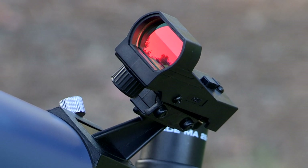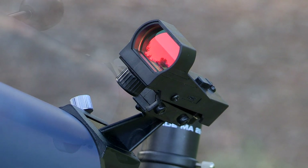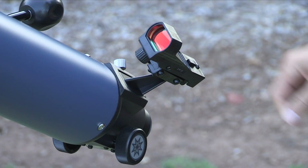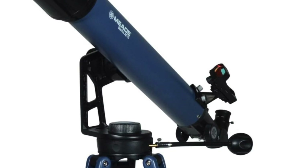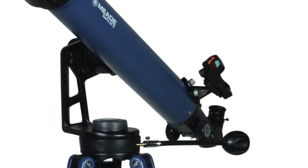The included viewfinder has a wide field of view and a red dot to make it even easier to locate the viewing object. To install the red dot viewfinder, slide the viewfinder bracket into the dovetail adapter and lock it in place by turning the single lock knob clockwise. The 70mm StarPro easy viewfinder attaches to the OTA using two mounting nuts. Remove the nuts, install the viewfinder, and re-tighten the nuts to a firm feel.